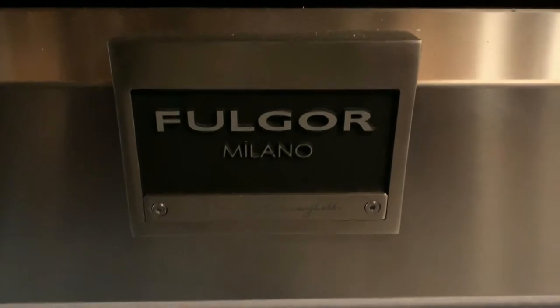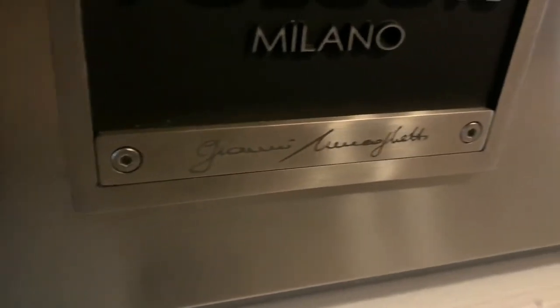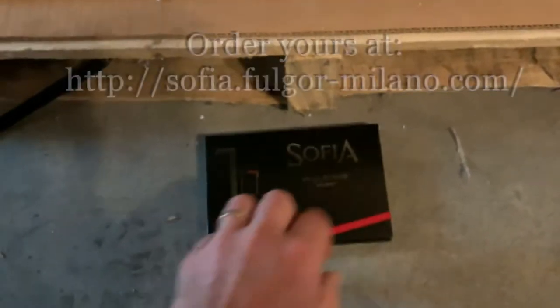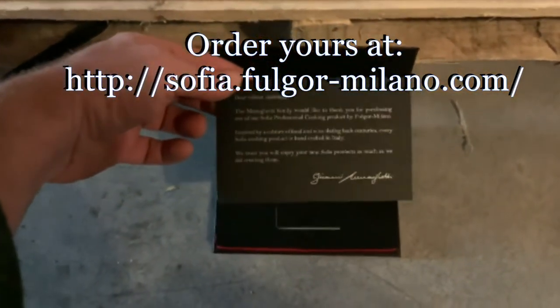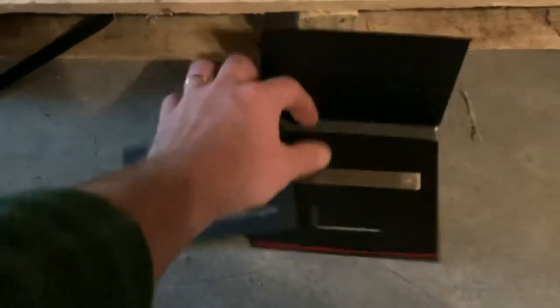Every range ships from the factory with Gianni Menenghetti's signature engraved on the stainless steel plate. So you have our beautiful nameplate package with a thank you message from Mr. Menenghetti, and here's the new nameplate.